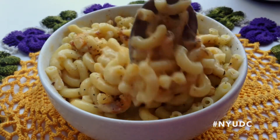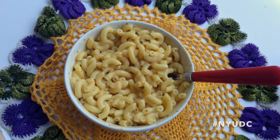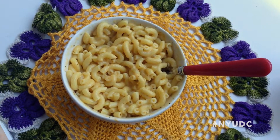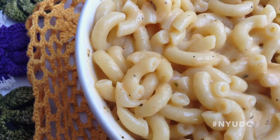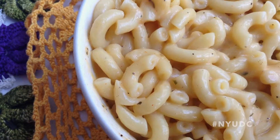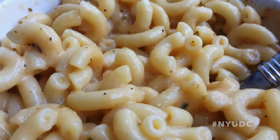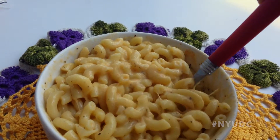If you're at home, you can even throw it in the oven and let it bake a little bit, put some breadcrumbs on it — so delicious. And that's it, everybody! You just made yourself some really quick and simple macaroni and cheese. Took us no time at all. It's so good, so filling. I hope you enjoyed this video — leave comments or questions below. Thank you so much. This has been NYU DC Kitchen.